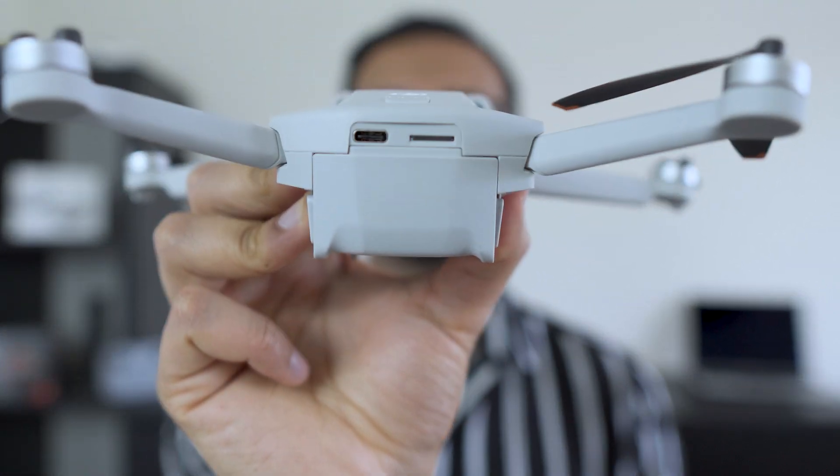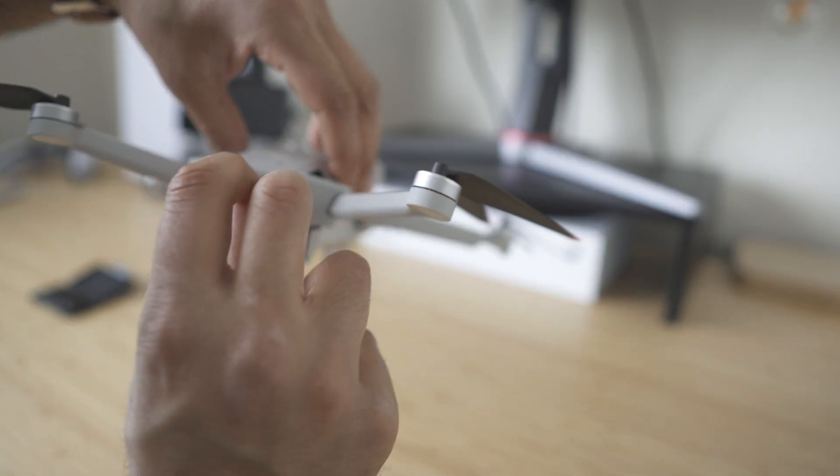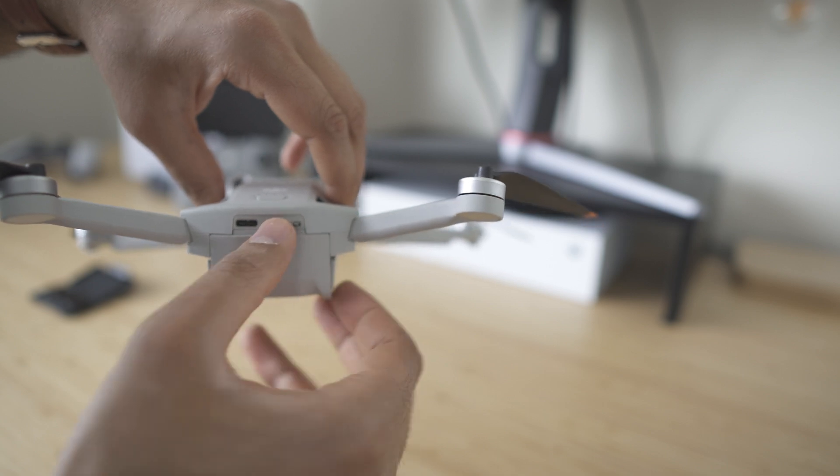If you want to save any of the video you're shooting or capture any images, you will need to purchase a micro SD card, which goes right at the rear of the drone. The internal storage is only two gigabytes. If you're shooting at 4K or capturing very high quality images you're going to fill that up really quickly. I recommend going with at least 128 gigabytes to make sure you have enough space throughout your entire journey, and it can be easily replaced with another micro SD.